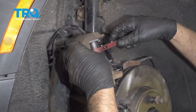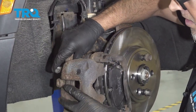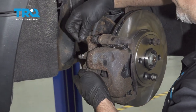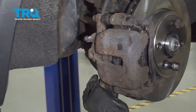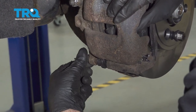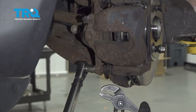All right, that's all the way down. Slide the compressing tool off. Slide the caliper over the brake pads. Take the bolts for the caliper and get those started. Tighten these up and torque them to 26 foot-pounds.